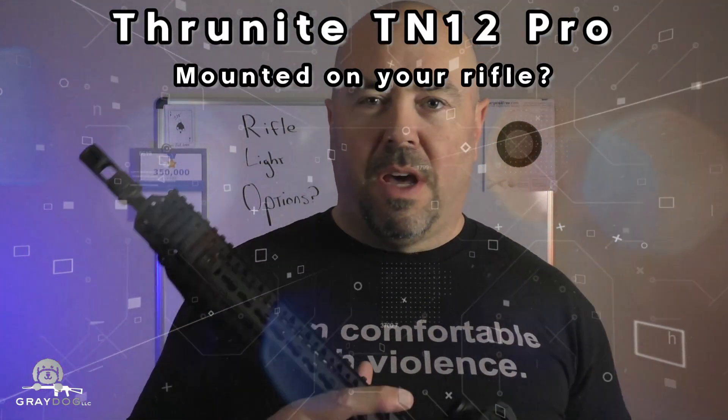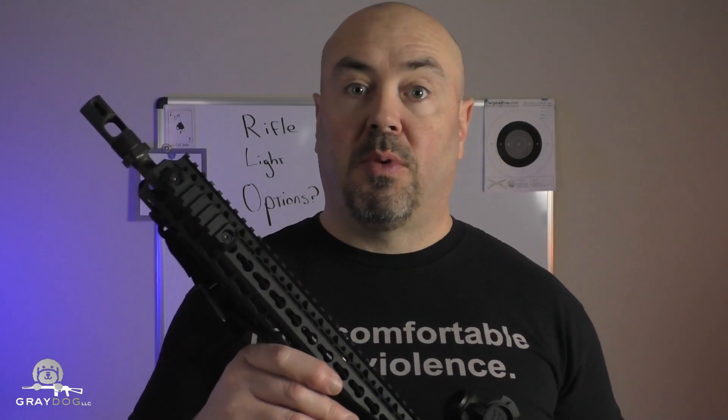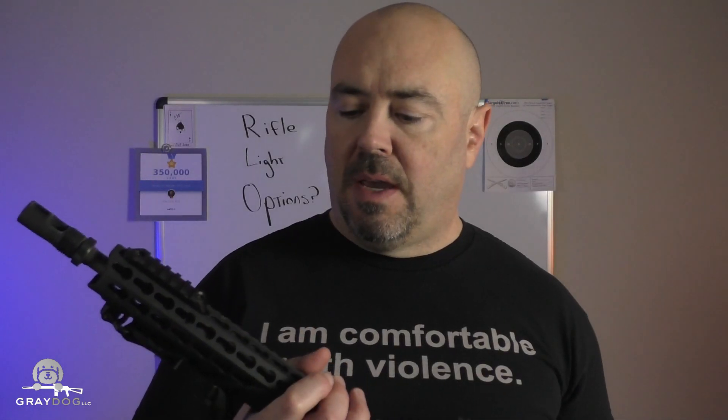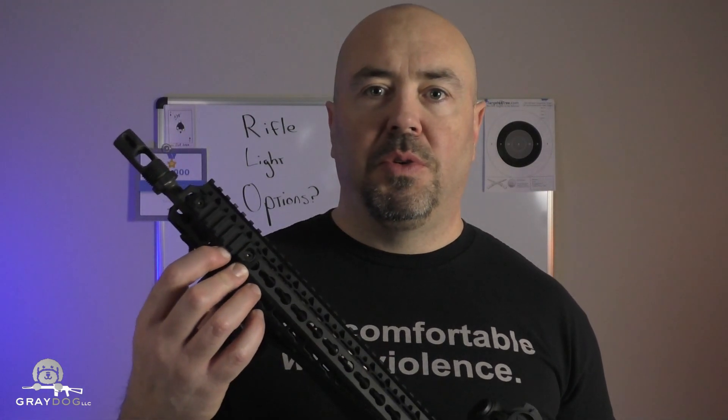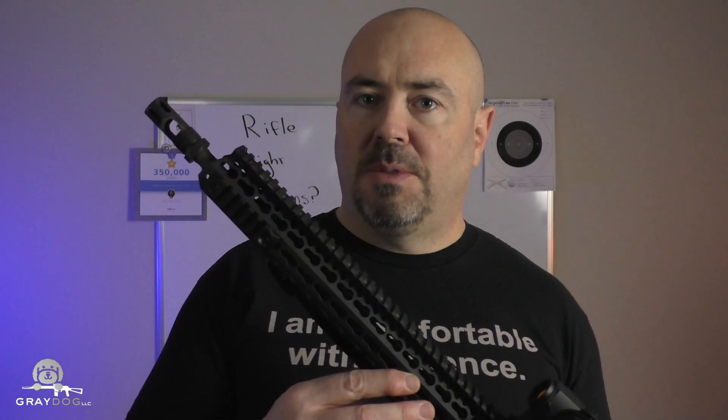So you went out and bought a rifle, and at some point you realized this thing probably needs a light on it. There's a lot of options out there and some of them are friggin pricey. Surefire, Modlite, Cloud — all those things have really good output, nice switching, and most of them cost two to four hundred dollars depending on options. That's cool if you've got a spare four hundred bucks laying around just to put a light on a rifle. But what if you don't? Are there other viable options?